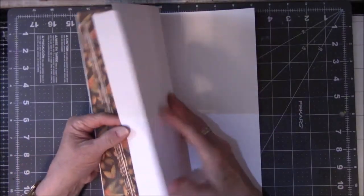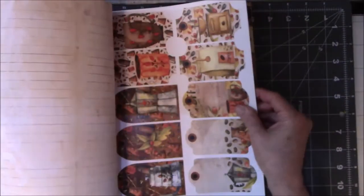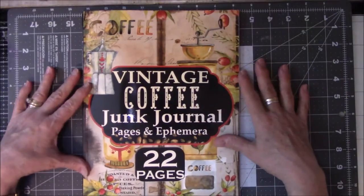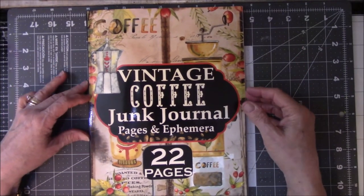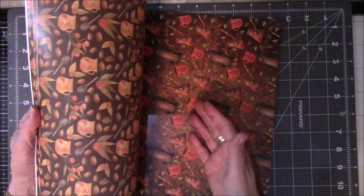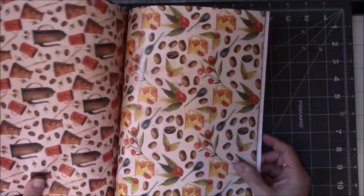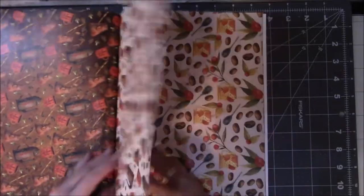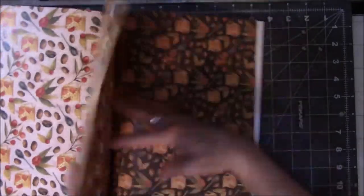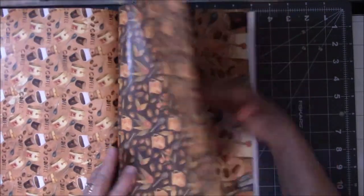All the papers are not flimsy — they're pretty good, sturdy, heavier than text weight. They're pretty glossy and lovely, and all the pictures are wonderful. I really like this. So I'm going to put this book together. I need to find a front and back for the cover, and I was thinking I might want to cover the book with some of these wonderful papers because they're the same on the front as on the back. I think these might make good pages for the cover of a book. How can you resist this? This is just great.